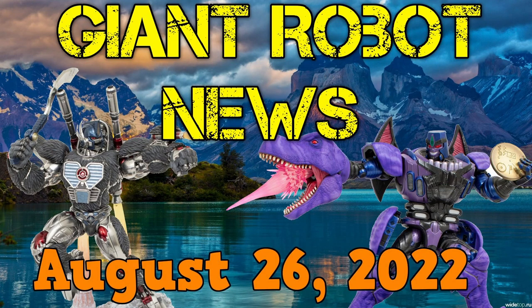Hello, everybody. I am Baltmatrix, and welcome to the Giant Robot News for August 26, 2022. There has been some news this week, so let's get into it.